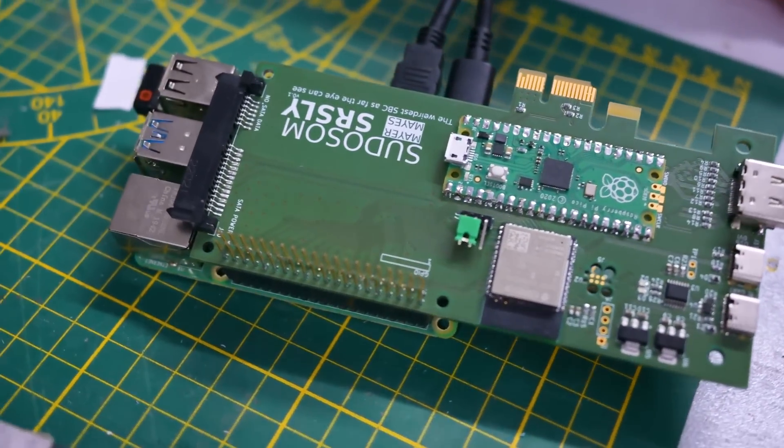Welcome back to Element 14 Presents. I'm Clem and the inevitable has happened. I've made my own single board computer and it's a crazy weird one. Let's check it out.